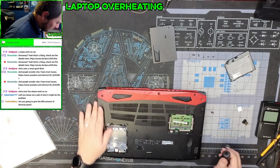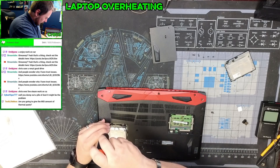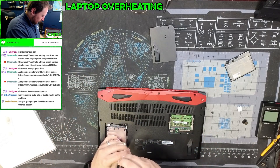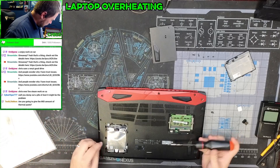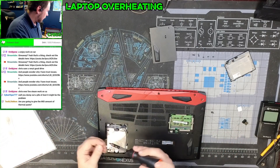The bottom is all one piece. We'll remove the non-existent hard drive bracket — because we have an SSD — with one, two, three screws holding it in.